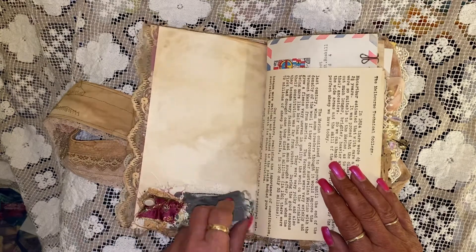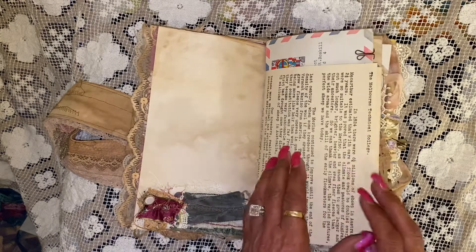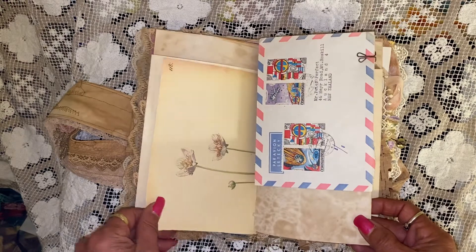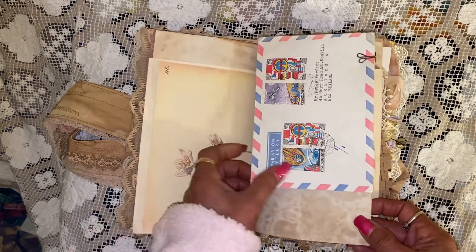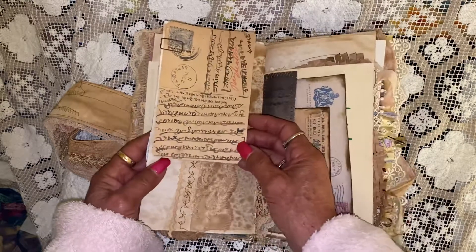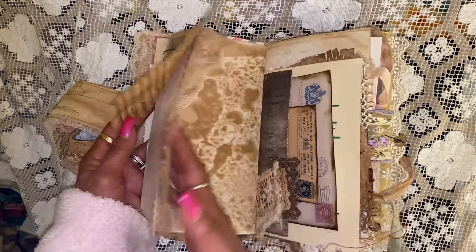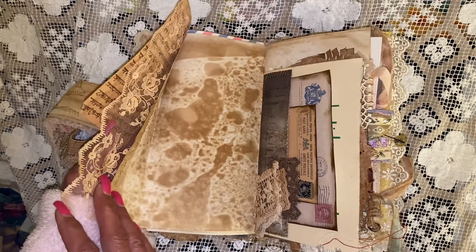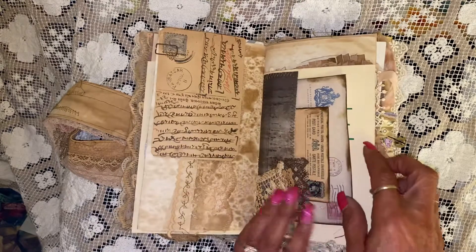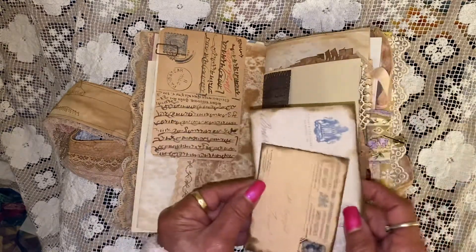There's some fabric layouts with a vintage button. Some vintage pages — Edith Holden pages. A vintage envelope. Turnover, and then there's a real vintage postcard. And that is vintage lace, and that actually flips out. So there you've got a tuck spot with the vintage ephemera.